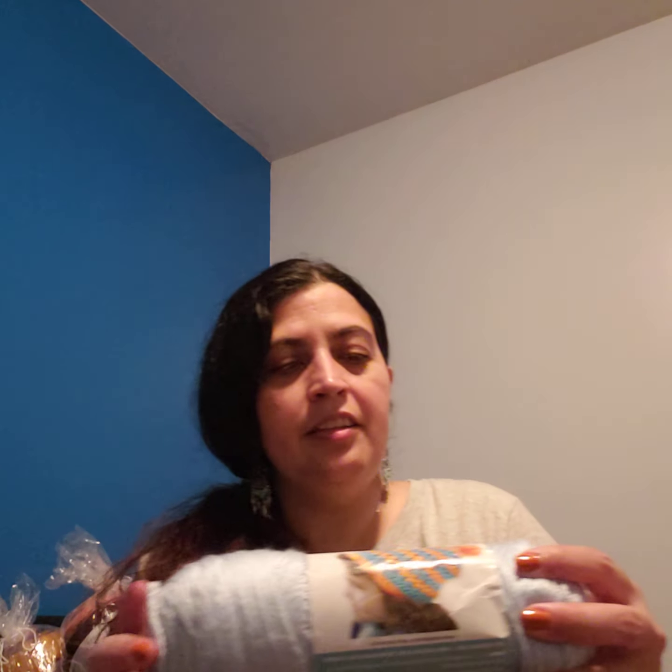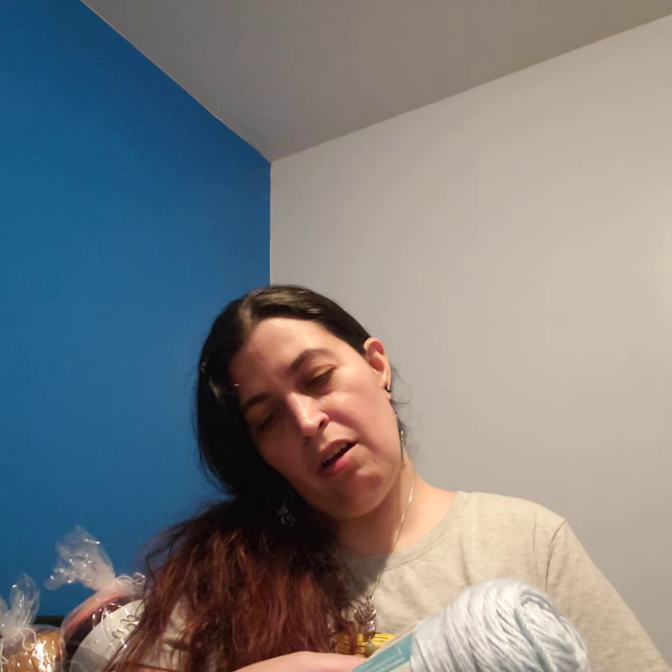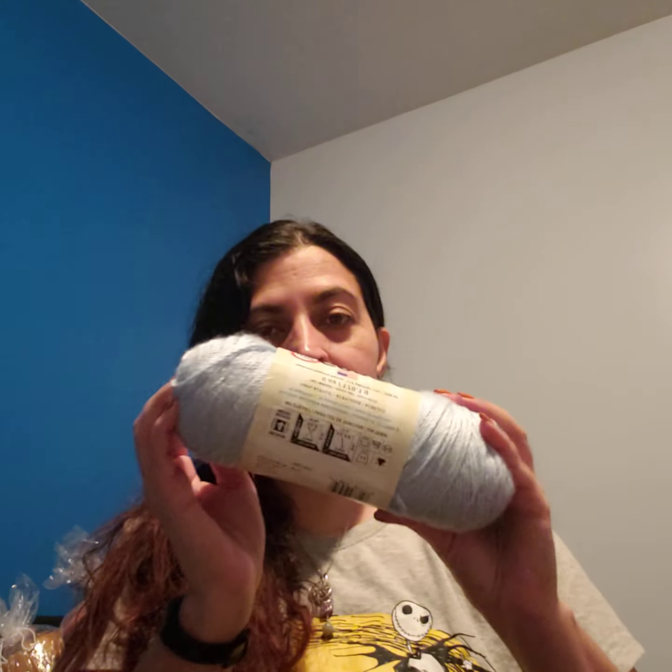Then there is a Caron Simply Soft in a really nice pretty sky blue. This color is called Soft Blue. It's a medium four-weight yarn, 5mm US 8 knitting needles or 5mm US H8 crochet hook. No dye lot, machine washable and dryable, 100% acrylic. It's 6 ounces or 170 grams, approximately 315 yards or 288 meters.